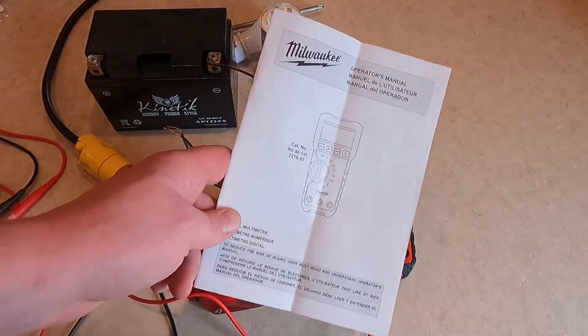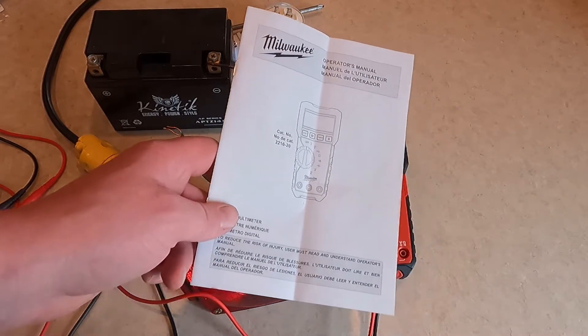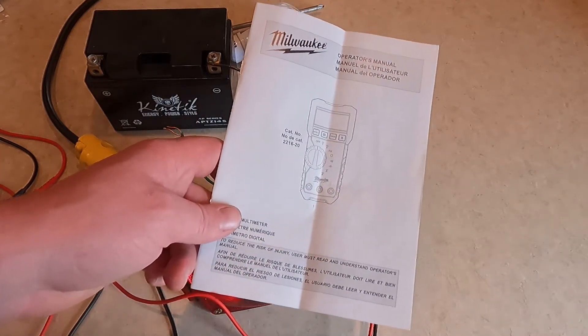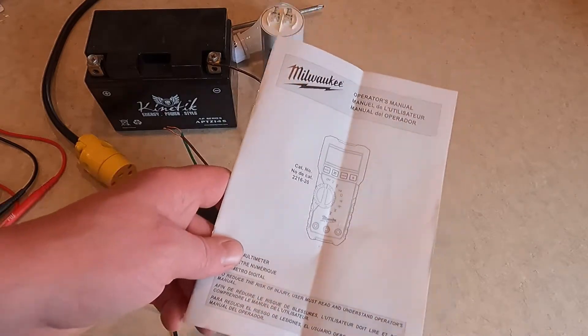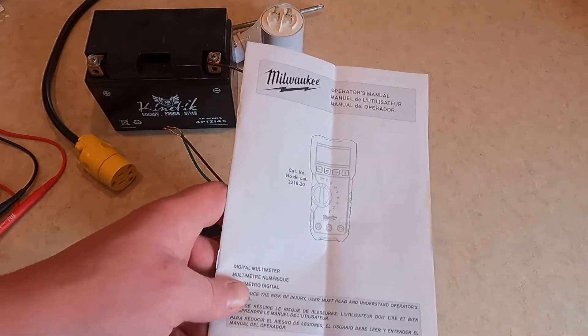Always read and understand the manual and safety procedures before using any digital multimeter. If you have any questions, make sure you talk to somebody who does understand it. You're working with electricity and that can potentially be hazardous.